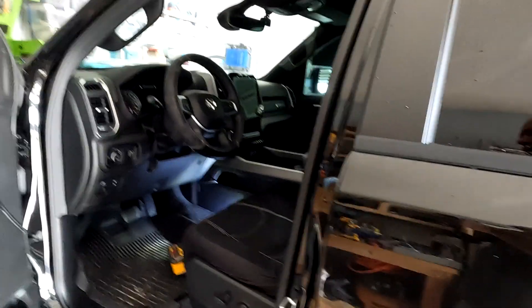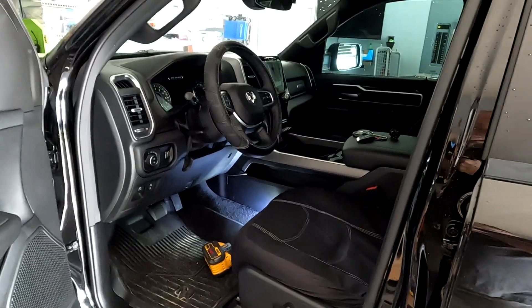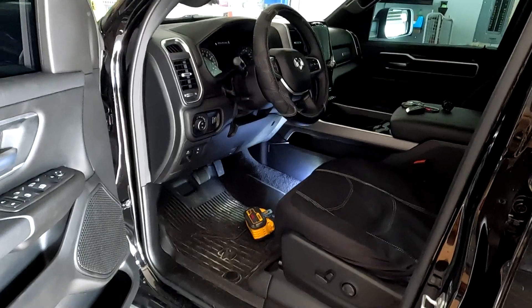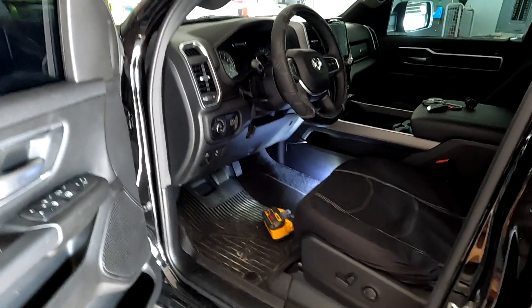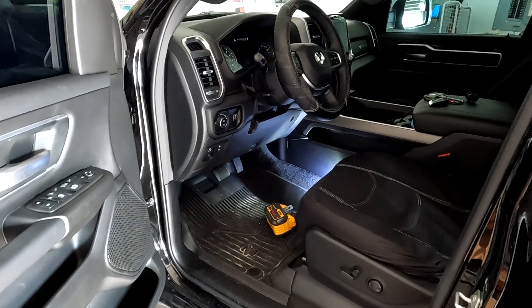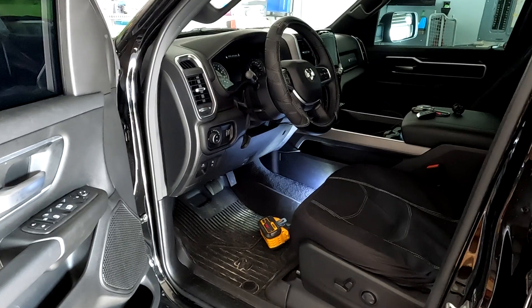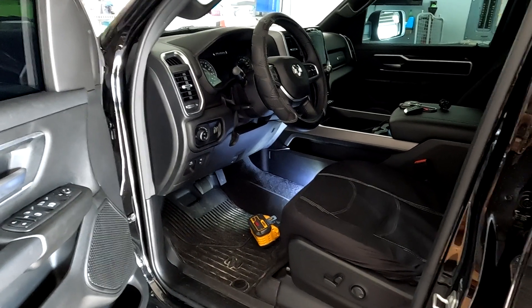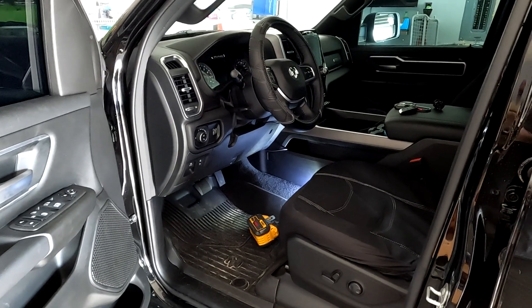Now before putting this in, you do not need to pull the battery off, but you can if you want to. What you do need to do is wait a good 10 minutes with the door open so the computer goes back to sleep. If the computer is awake, you can cause a code — usually after the first 10 starts the code will go away. I've never had a code issue putting on a Pedal Commander, and I've done probably 50 of them, but it can cause a code error on some vehicles.